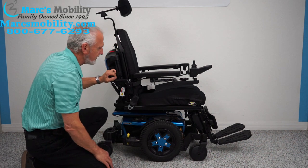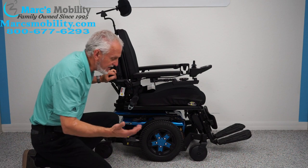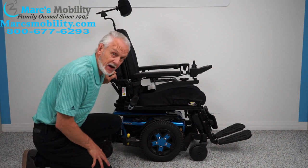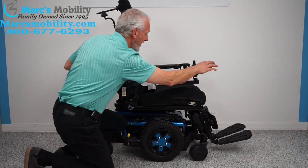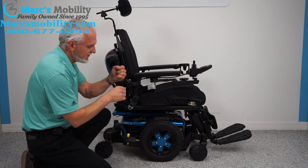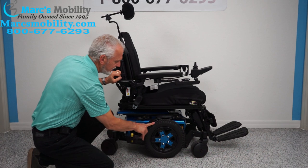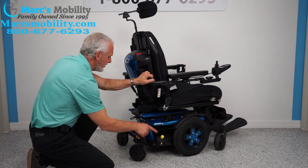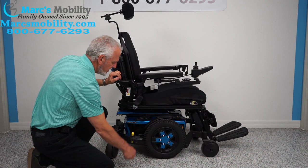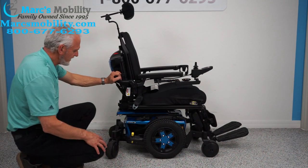If a year from now you have an issue with the chair and you need to push it manually — well, you can't just push it, it probably weighs 350 pounds and you're not going to lift it. So what you need to do is turn the power off, because you want no resistance in the motor. You see this yellow handle? If you push it down, it unlocks the motor. You have to do both motors on both sides, then you can wheel it around. Put the lever back in gear, and once you figure out the issue, turn the power back on and you're ready to go.